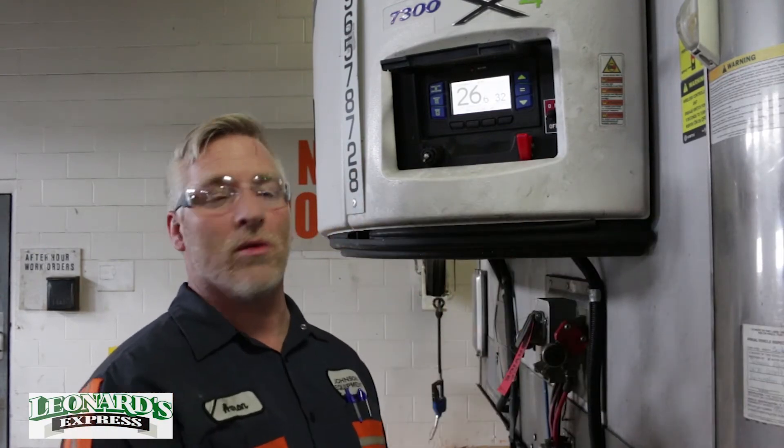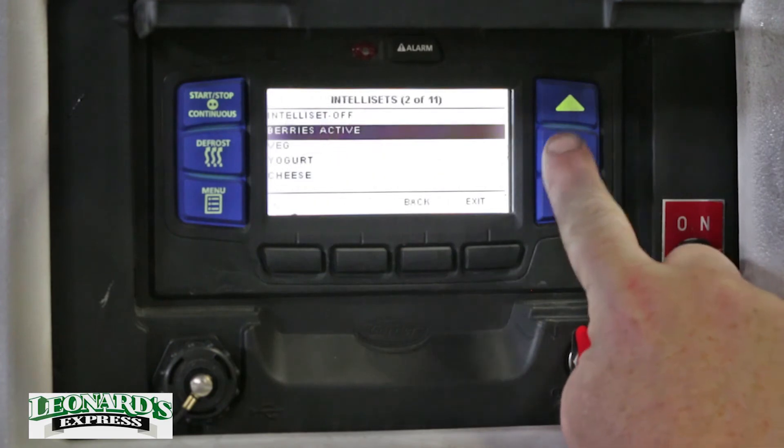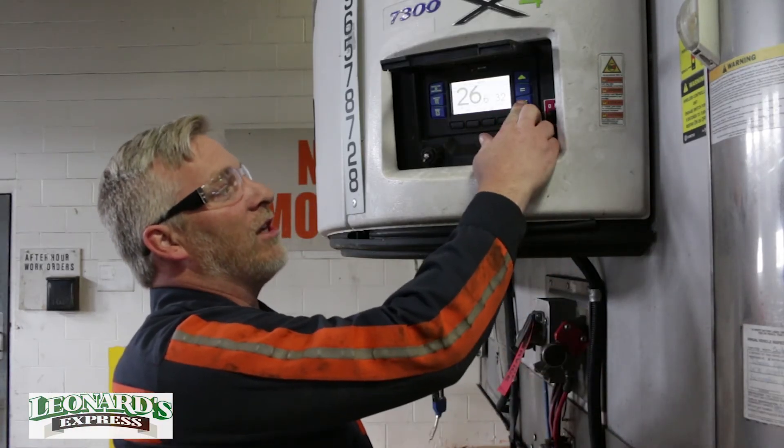To turn off your IntelliSET menu, you just press equals, select IntelliSET off, and then press equals again, and that'll shut off your IntelliSET file for berries and allow you to change your set point.